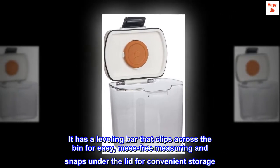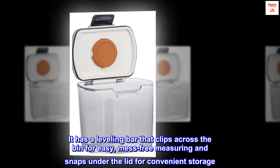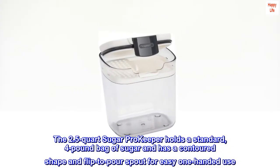It has a leveling bar that clips across the top for easy, mess-free measuring and snaps under the lid for convenient storage. The 2.5-quart sugar Pro Keeper holds a standard four-pound bag of sugar and has a contoured shape.